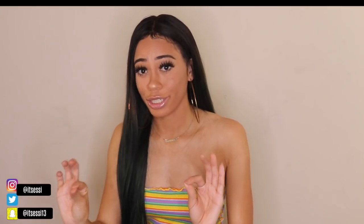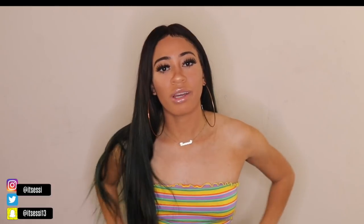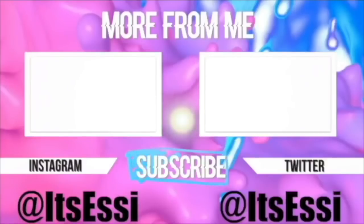Let me go ahead and give you guys a 360. I hope you guys enjoyed this tutorial. Make sure you guys check out Ali Annabella Hair — links will be all down below in the description box. I guess I'll catch you guys in my next video. Give this video a thumbs up if you guys found this helpful, and I'll see you guys in my next video. Bye!